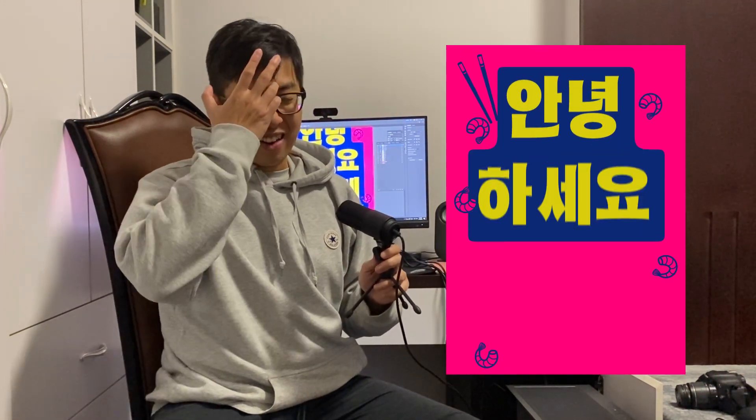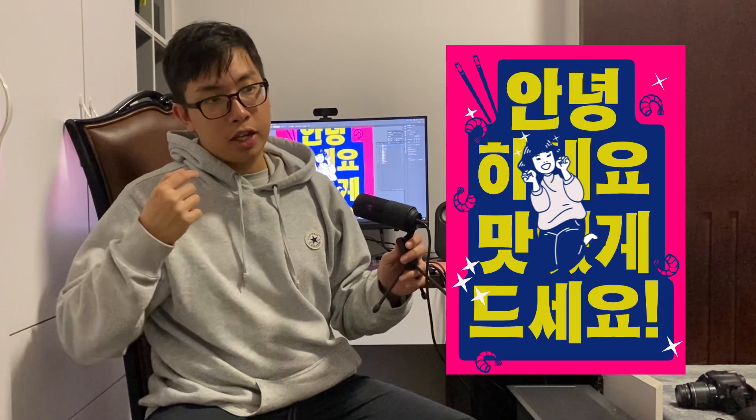Welcome back guys to the channel — I haven't seen you for a long while. As you can see, I've got some new background. So for this week's video, I was about to do a quick edit on the live stream that I did about three or four weeks ago, where I animated this poster over here.